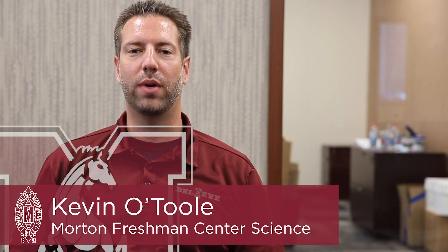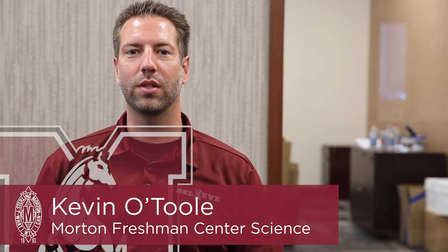I'm Kevin O'Toole. I teach biology at the Moore Freshman Center and I was the creator of the Monarch Butterfly project.